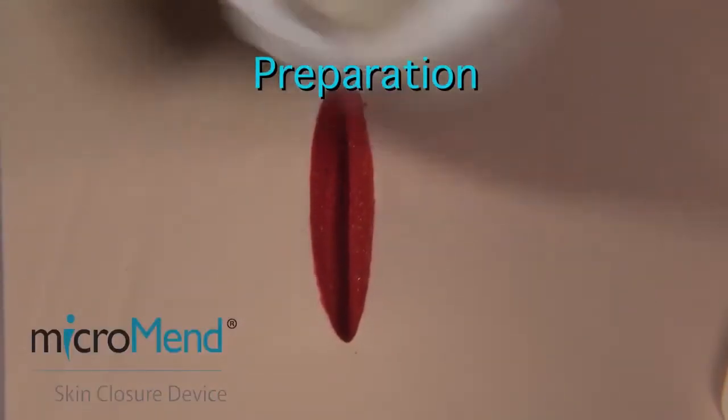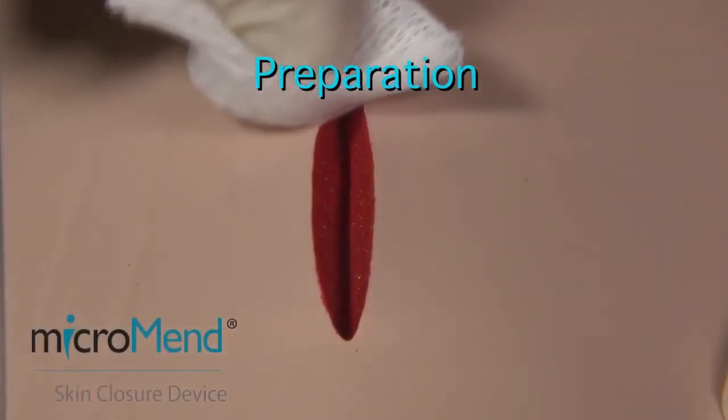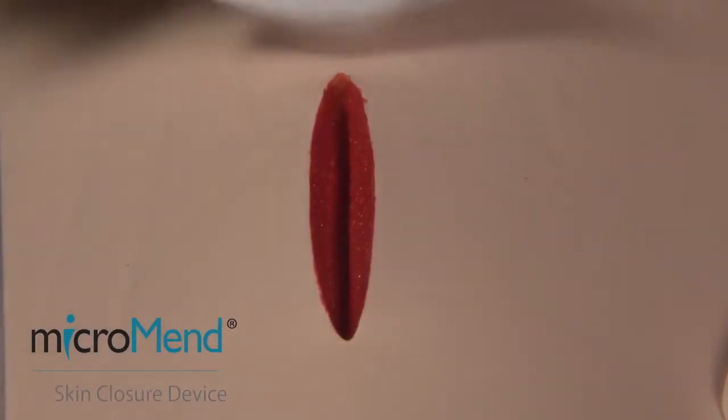Before and during the application of Micromend, it is important that the wound area be completely dry and free of blood and exudate.